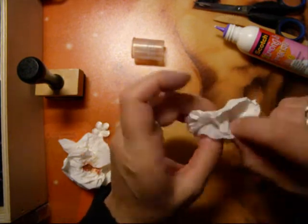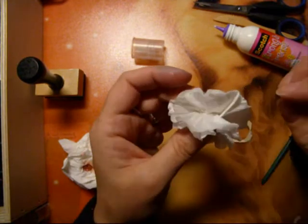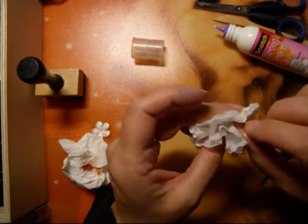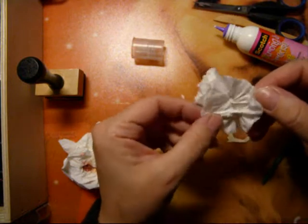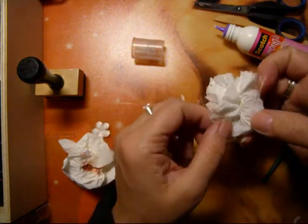Do you remember the kind of flowers you made when you were younger? From tissues - yes, tissues of course. Well, it's almost the same as what I do here.